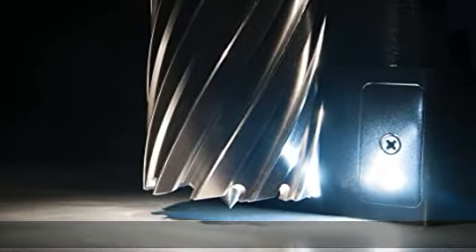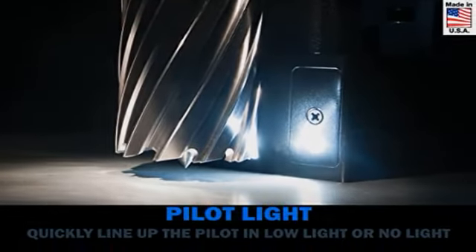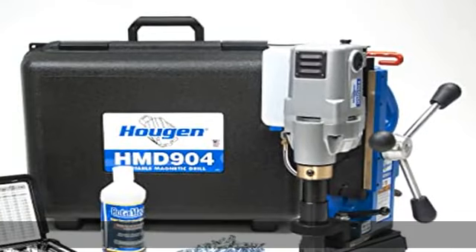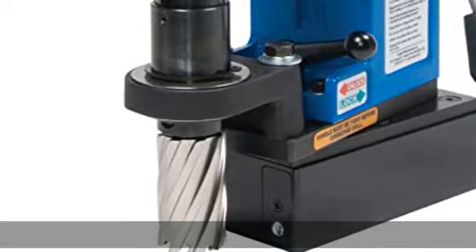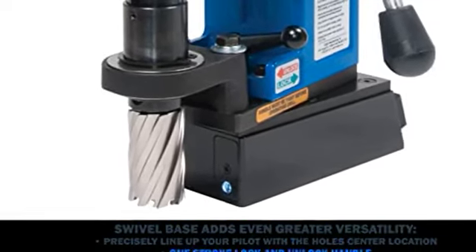Gravity Feed Coolant System. Carrying Case Included. Model 09202. 2-Year Warranty.